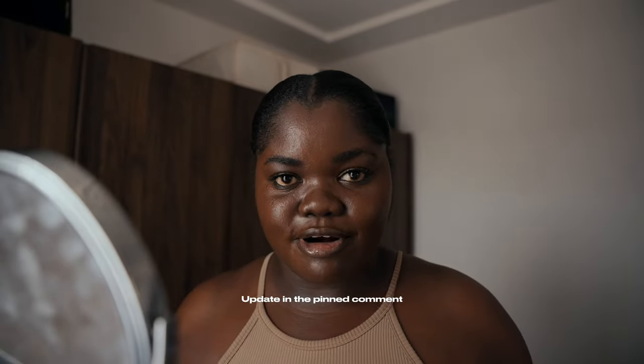Really happy for Ramon for his journey so far — such a huge achievement and accomplishment. Please leave a thumbs up because it helps with the YouTube algorithm. I'll see you in the next one!